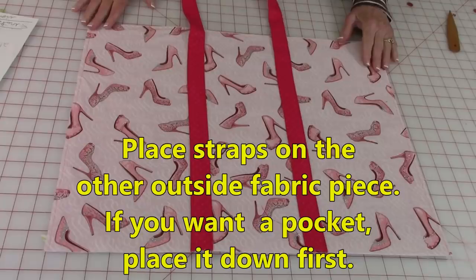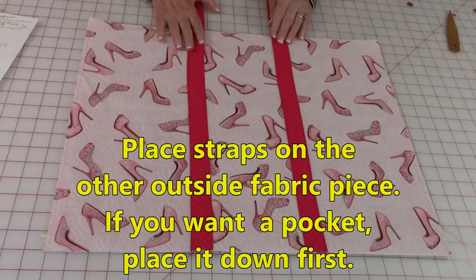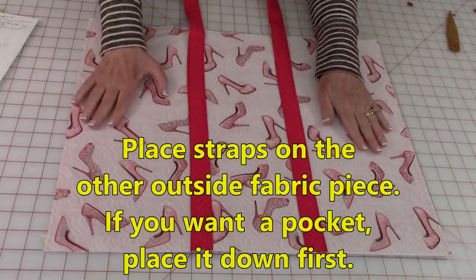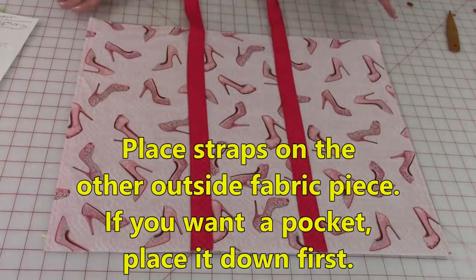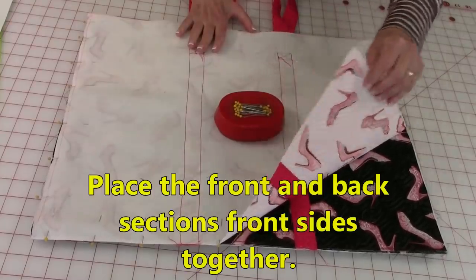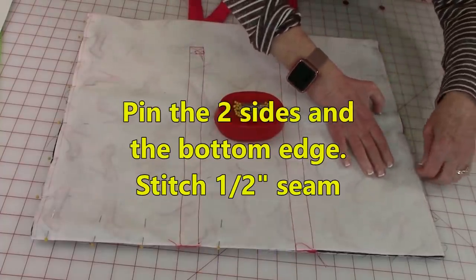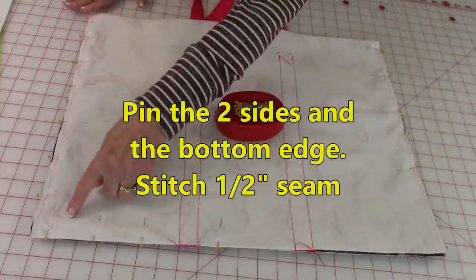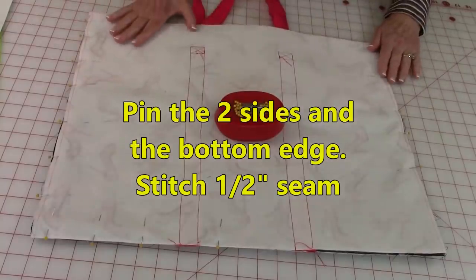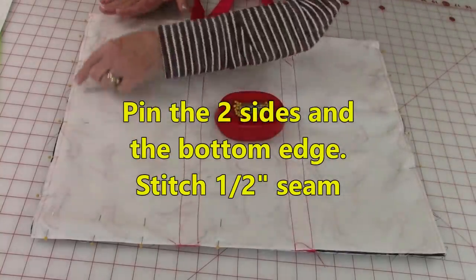This is the other side of the bag. Position the straps just like you did on the side with the pocket. If you want a pocket on this side too, put the pocket down first, then place the straps on top using those same measurements. Bring the two sides front side together, pin along three edges, then stitch a half-inch seam all along those three edges. Make sure you back stitch at the two top edges.